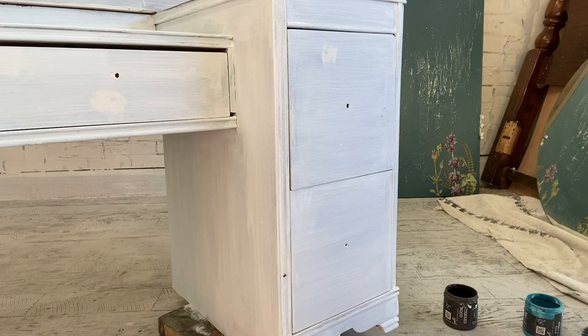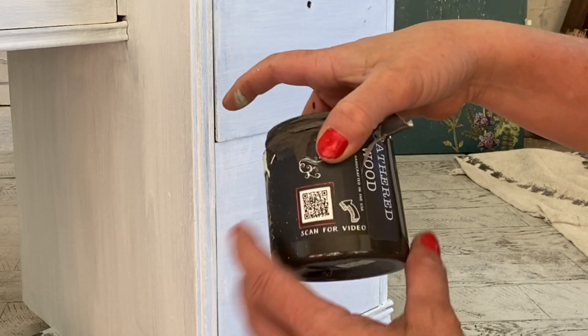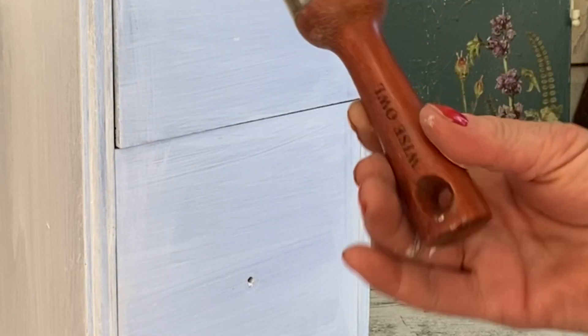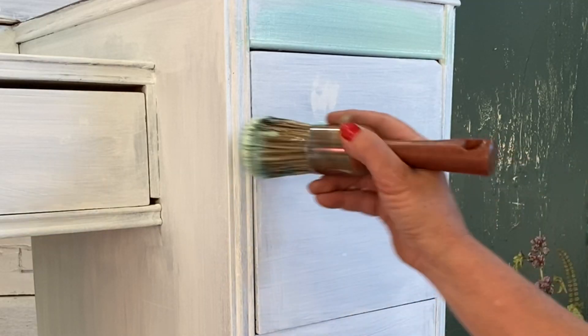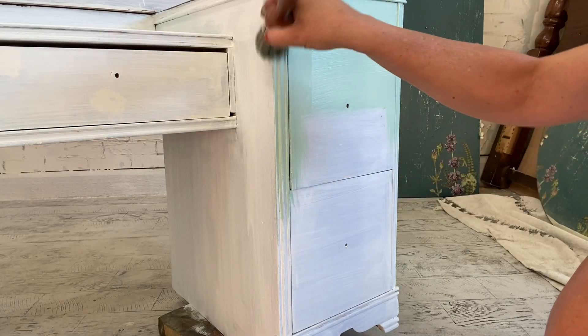Let's get ready to blend. Today we're going to use Mint Chip, Weathered Wood, and Mermaid Tail. I'm also using my Wise Owl one-and-a-half inch round brush — this is quickly becoming one of my favorite brushes for blending. Let's go ahead and get a base coat of Mint Chip on there.